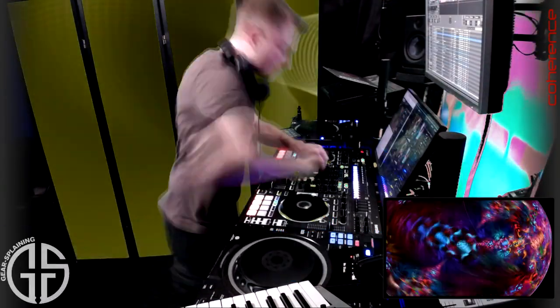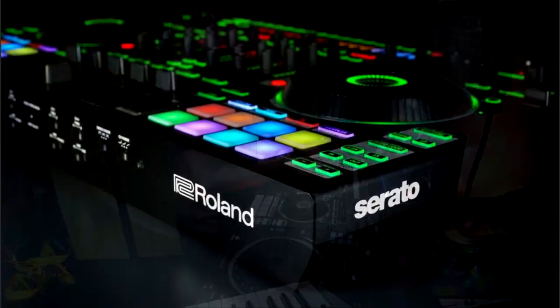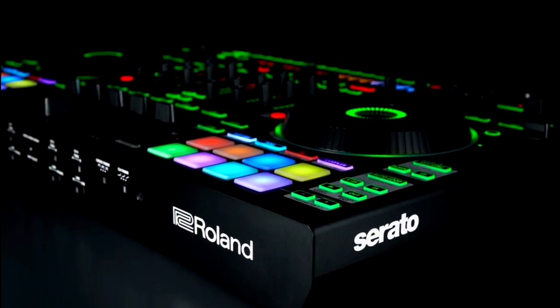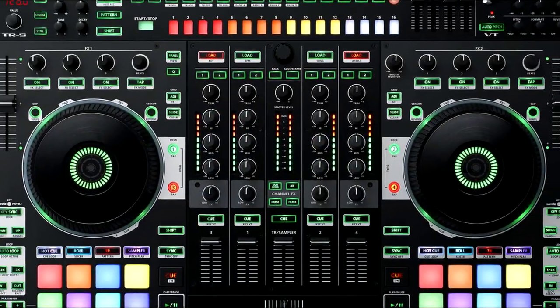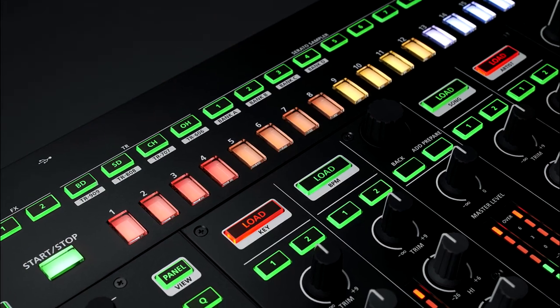In 2016, Roland released what is arguably one of the most compelling additions to the DJ producer space with the DJ-808. The 4-plus-1 channel setup, quality mixer and interface, and low latency platters made this controller, on paper and often in practice, nothing short of incredible. And all that without bringing up the TR-S drum machine.